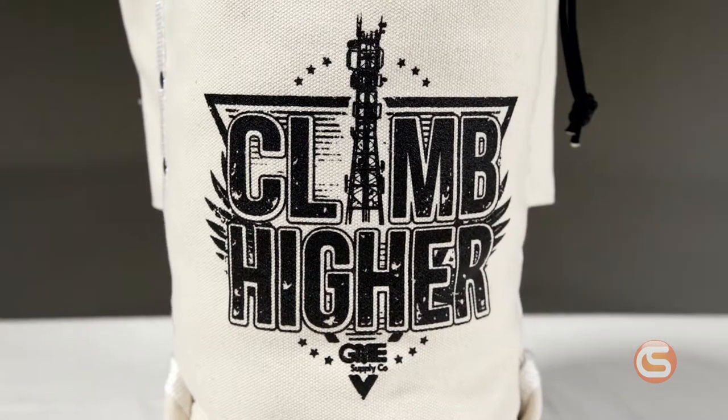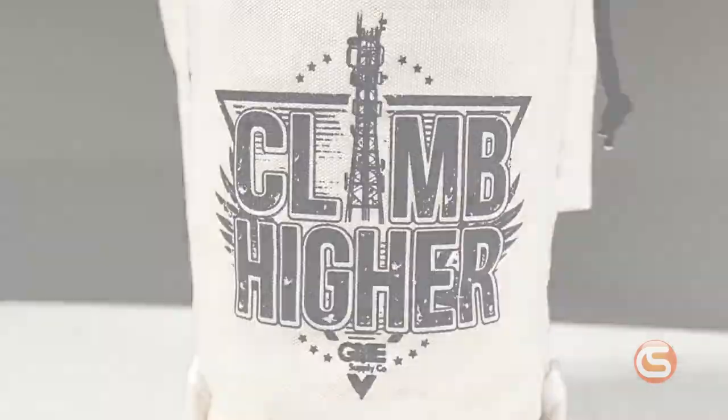Finally, we have our own GME Supply Cordura Top Closing Bolt Bag. Much like the Elk River bag, this bag is made of a heavy duty canvas that has a reinforced bottom and riveted seams. It features a large interior pocket for organization and includes the signature GME Supply logo. And at a price point well below the previous two bags, you get a lot of bang for your buck.